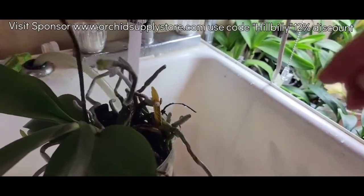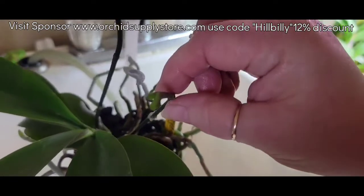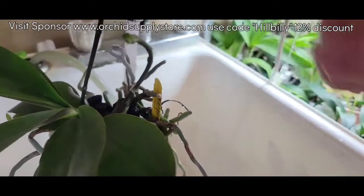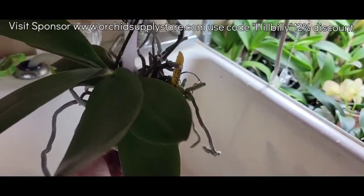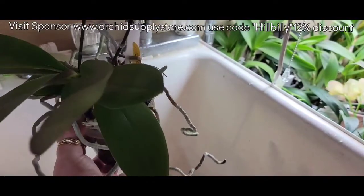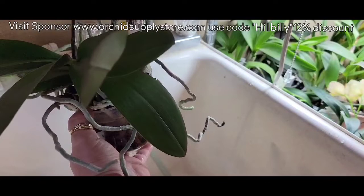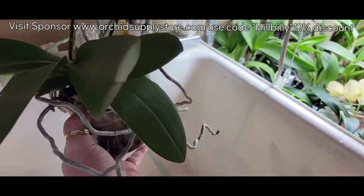Look at that — this is that spike that the second spike wasn't doing anything, and I put the kiki paste on it. Now she's thinking she's gonna make a bud or two. That spike was dormant for so long. But like I said, this is gonna wash away any residual that was left.